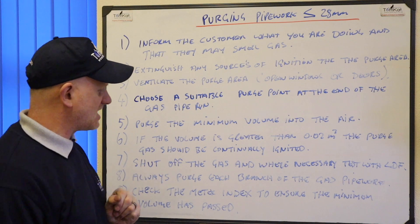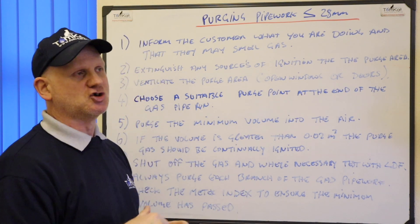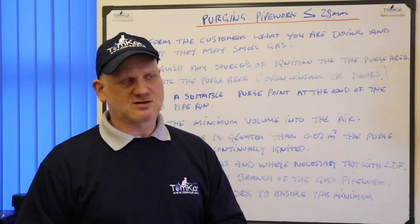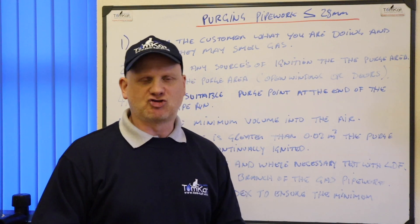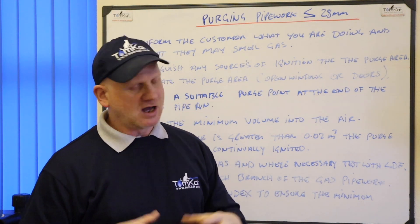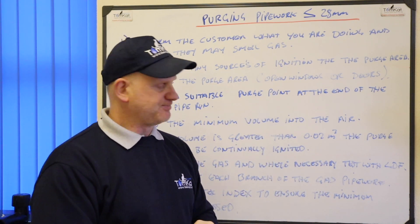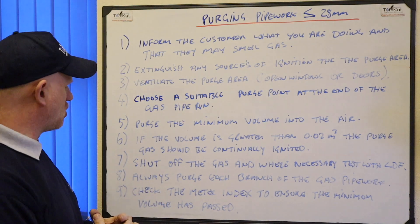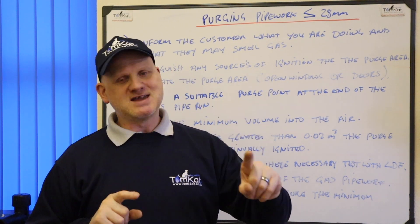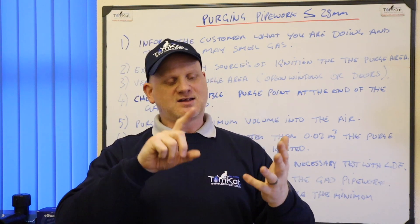Step eight: always purge each branch of the gas pipework. If you've got a cooker and a boiler, you'll need to purge them all individually to make sure you've got rid of all the air. Make sure before you leave the property that all the appliances are running again, to avoid call-backs. Step nine: check the meter index to ensure that the minimum volume has been passed. That's how we're going to do our purge volumes — by using the meter index of the gas meters. We're going to look at two different meters: a U6 and a G4.